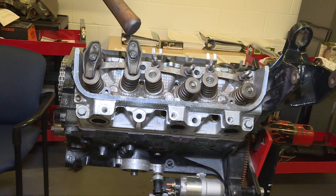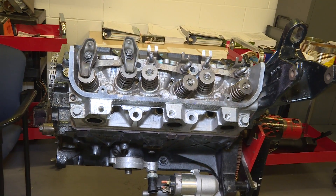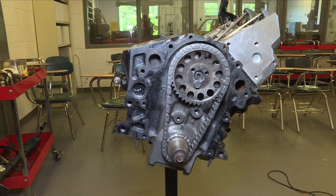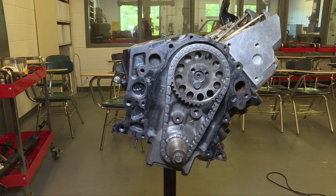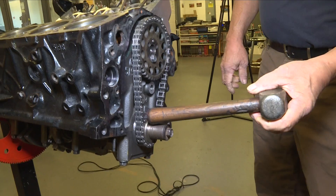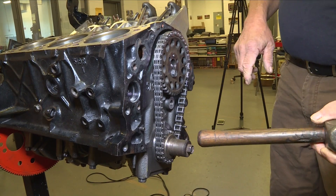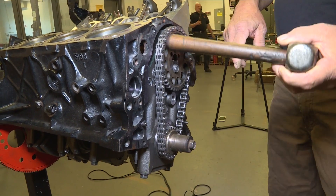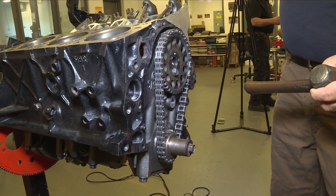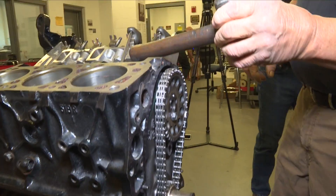That's controlled by the rockers and pushrods, timed by a cam. Camshafts take rotary motion and convert it into reciprocating motion. The crankshaft delivers reciprocating motion and converts it into rotary motion to distribute power. This is the crankshaft and this is the camshaft. As the crankshaft spins, a gear drives a cam gear.